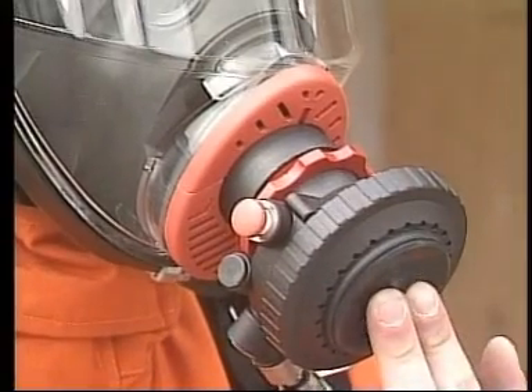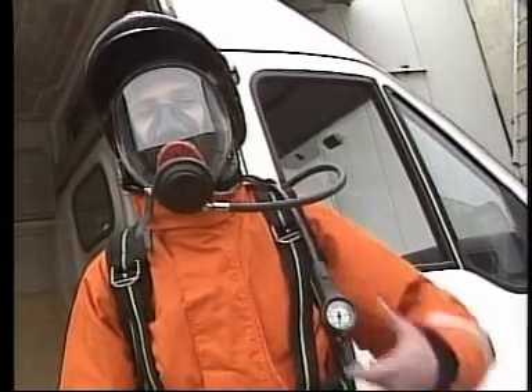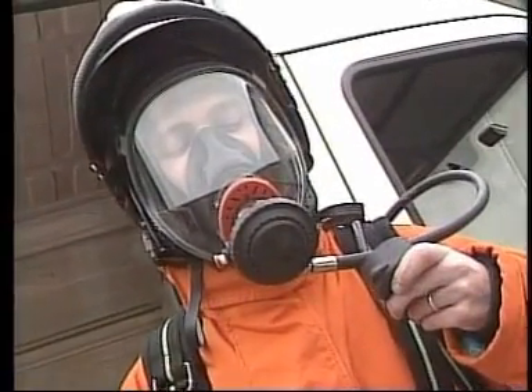Now the set is ready for use. Should it be necessary, act on the front rubber button to get more air. During use, check from time to time the residual pressure of the air reserve.